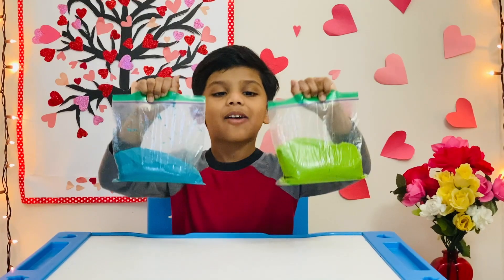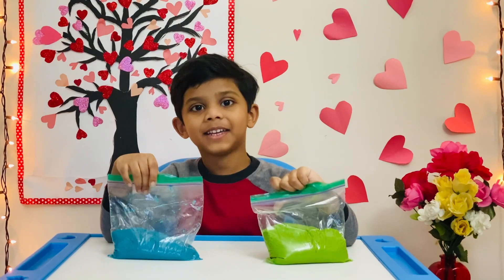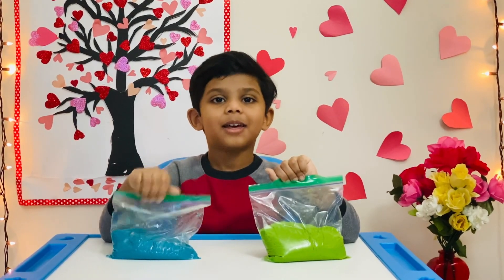This is how I make my own Play-Doh. It's so fun to make, right? I hope you guys like this video. Please like, share, and subscribe to my channel. Bye!